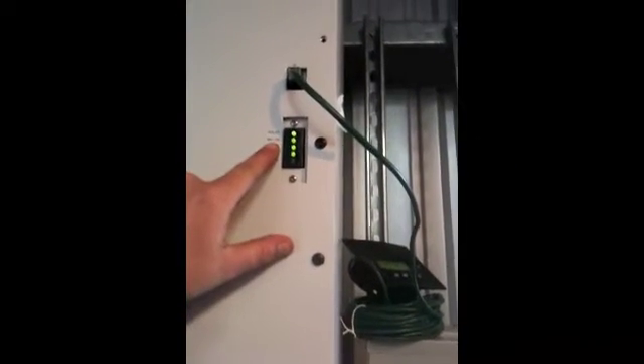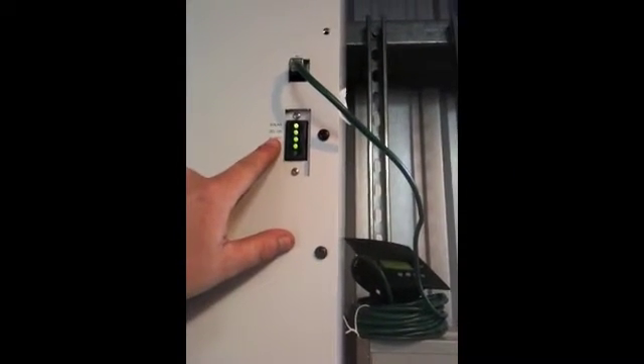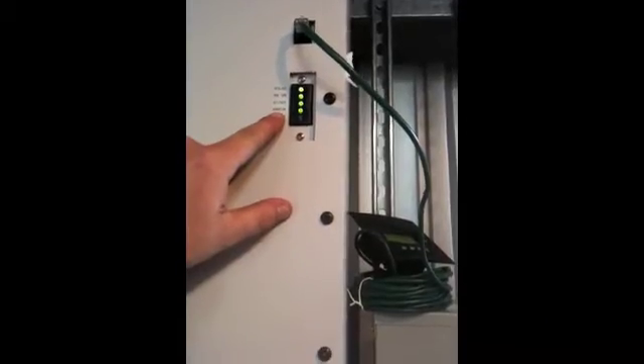Here are your respective lights to kind of tell you solar is coming in, your inverter is on, your AC out is on, and your grid is in. This is your solar plug. As you can tell, I'm charging my batteries right now with solar energy.